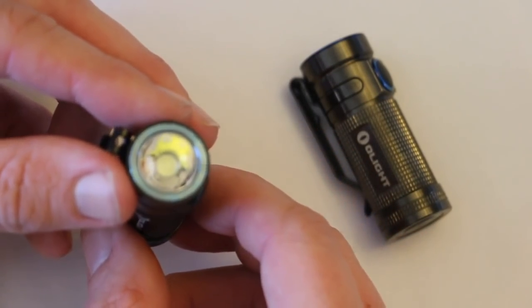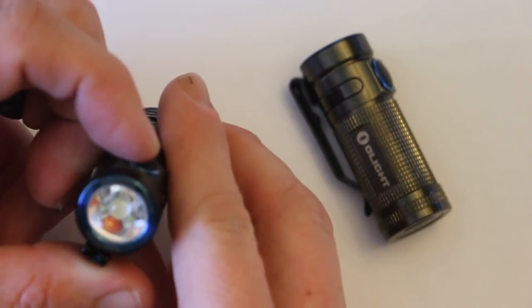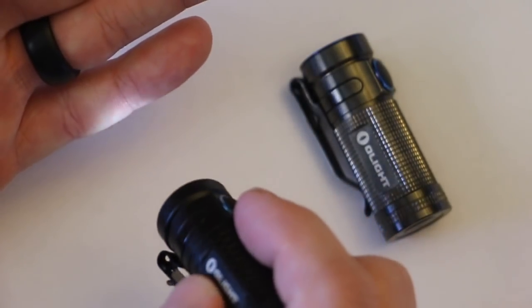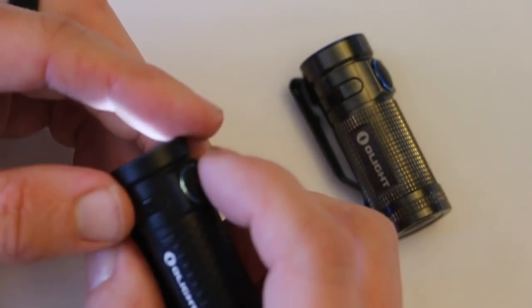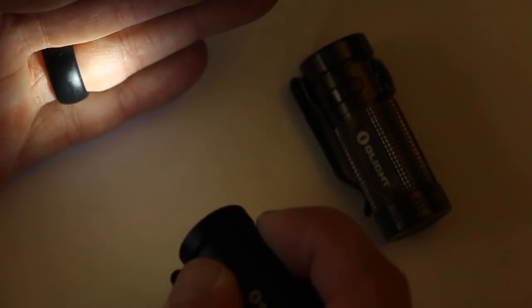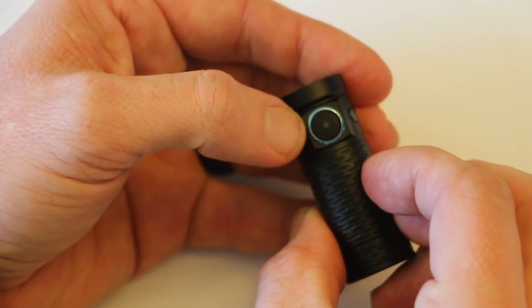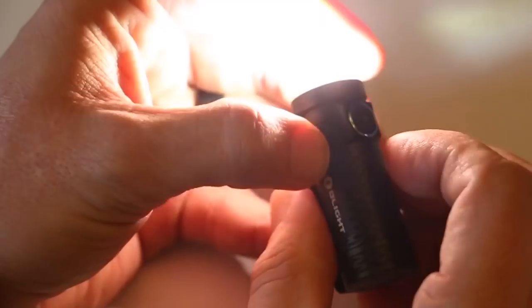The S1 Mini goes up to 600 lumens, but it has a few different adjustments so you don't have to burn all 600 if you don't want to. Press and hold the on/off button on the side to start at 5 lumens — on a full charge at 5 lumens, this flashlight will burn for 15 days. You can cycle through settings from 15 lumens up to 600 lumens. There's also a strobe feature: push the on/off button three times quickly and it turns into a strobe.